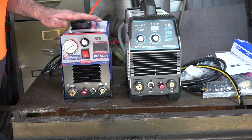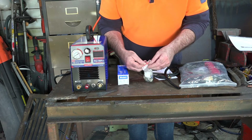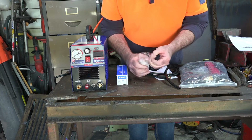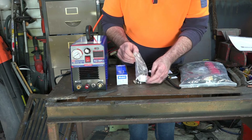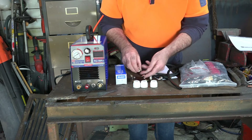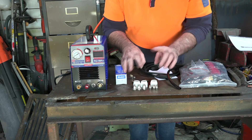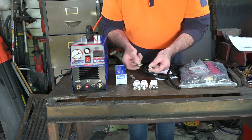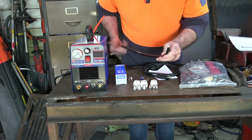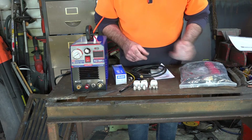So let's talk about what actually comes with this machine. You get your air filter that goes on the back. You get three shield caps, three cutting tips, and three cutting electrodes — so that's not too bad, that'll get anyone going to start off with. You also get a couple of air fittings and a couple of clips for your hoses to do up the air line out the back. And you get this quite thin-looking earth lead, which I think we might have to upgrade — but we'll do that when we do some testing.